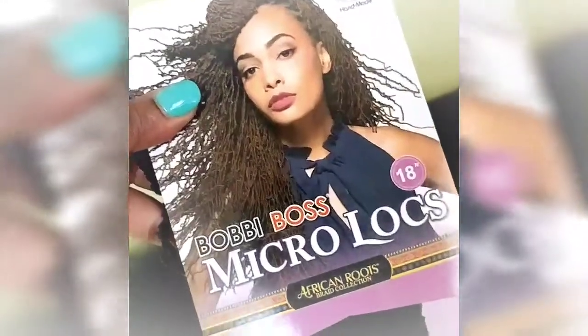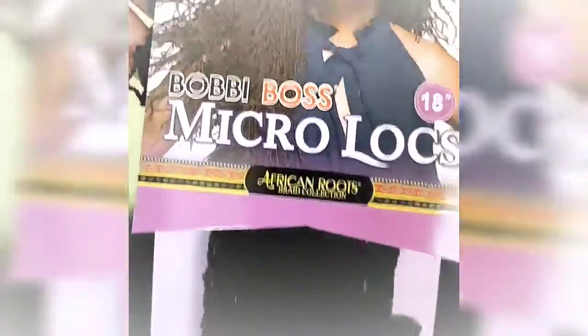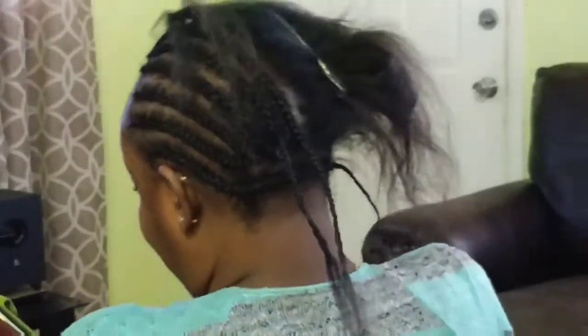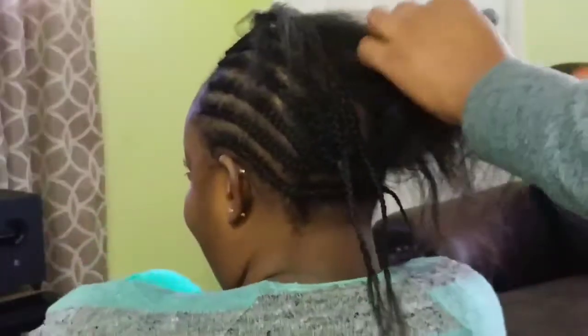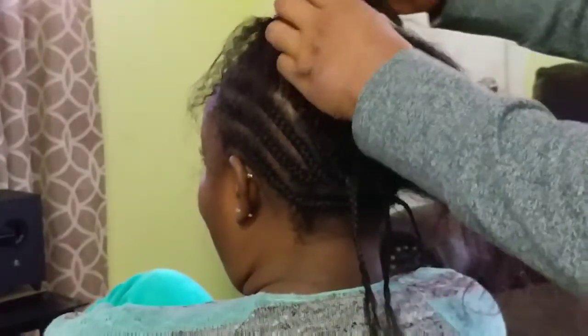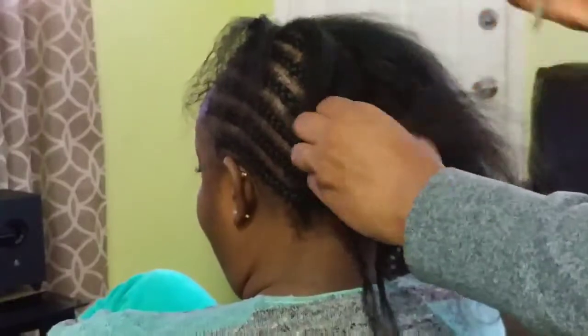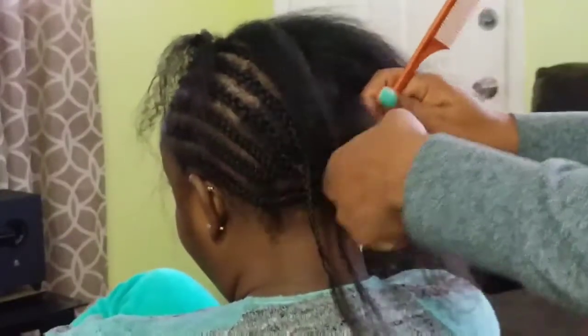Hey guys, this is Kandi with another video. Today I'm doing crochet braids with Bobby Boss Micro Locks. I already went ahead and started the braiding process — I won't go into too much detail with that because I have a detailed video already on my channel showing you guys step by step how I braid the hair.